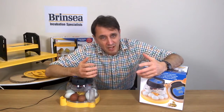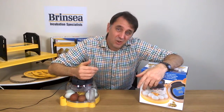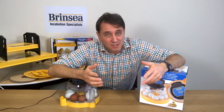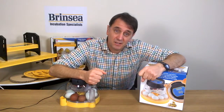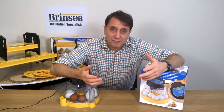You choose a Brinsea machine for its quality, reliability, accuracy and essentially good value — all in the knowledge that your Mini2Eco comes with a three-year warranty when you register it on our website, and that we are here to offer repairs, service and advice if you need it. Don't take my word for it though — check out the reviews on the internet, and check out other videos on setting up and using our Mini2Eco.